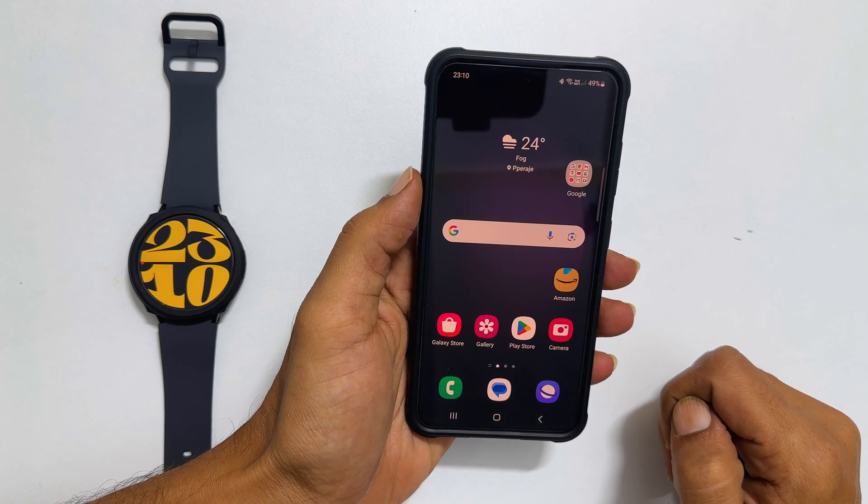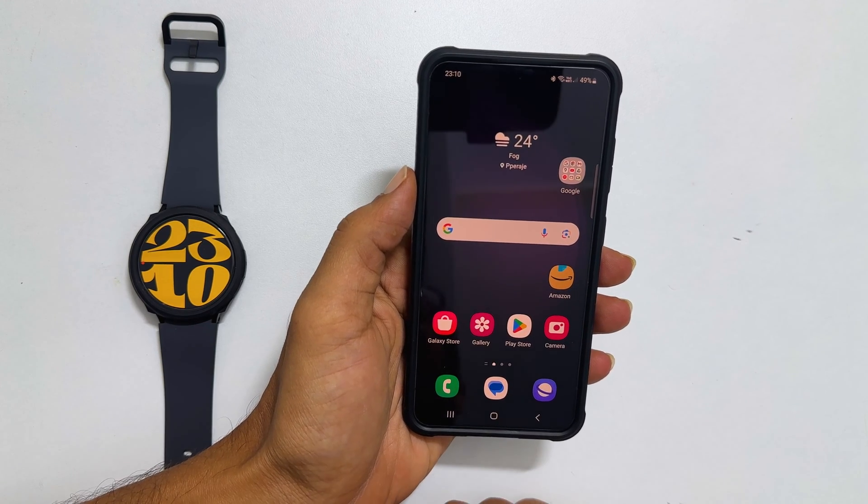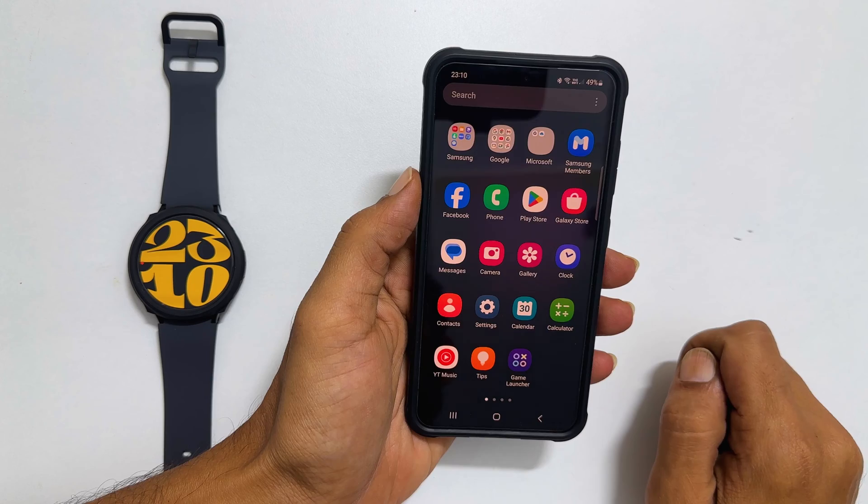First, take your Android phone which is paired with your Galaxy Watch 6. Now find and launch Galaxy Wearables.